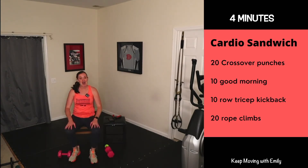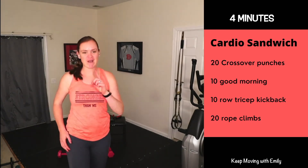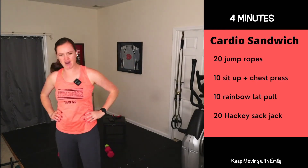Nice job! Grab some water, step in front of your fan if you need to cool down. We've got one more round just like this. Grab your jump rope — if you don't have one you can still do the swinging motion, or give me 20 punches. Then we're going to do a sit-up with a chest press using one or two weights, then rainbow lat pulls — a nice back and shoulder movement — and then hacky sack jacks for a little cardio and core.